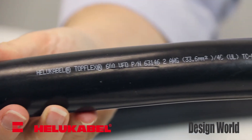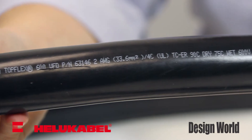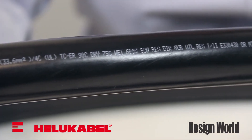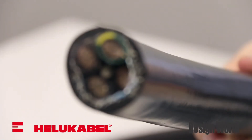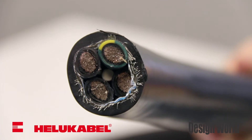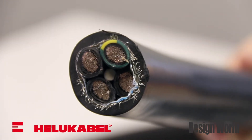The top-flex 600 cable can be manufactured with or without a drain wire. It is an oil-resistant motor supply cable for modern servo motors featuring double shielding with special aluminum foil, which gives 100% coverage, and tinned copper braid, which offers approximately 85% coverage. This provides effective protection against electrical disturbance and resultant failures.